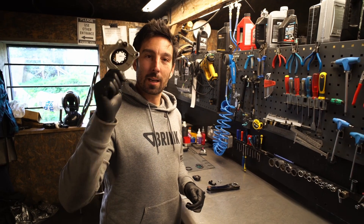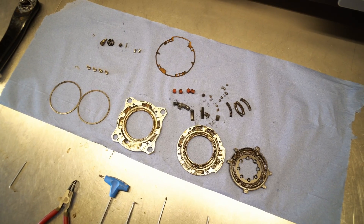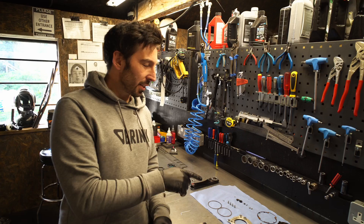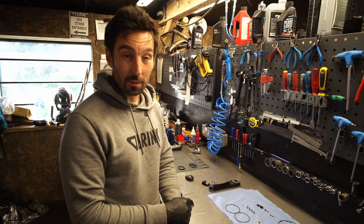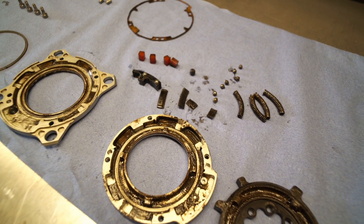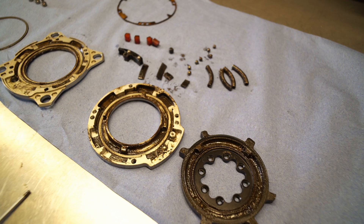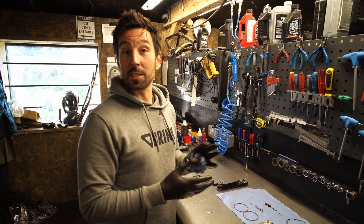O-chain — we've ridden it, now let's service it. It's relatively easy to take apart. This one has definitely had some use — I think it went to Trans Madeira on Stee's bike, so Stee, you can thank me for servicing your O-chain. Let's go clean it, come back, put it all back together, and I'll show you the process, because it is quite fiddly unless you follow the exact process.